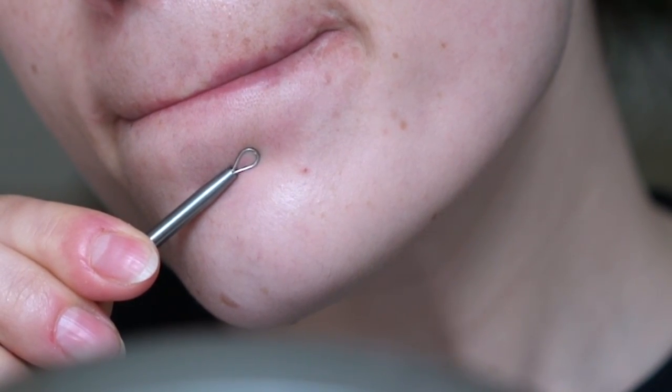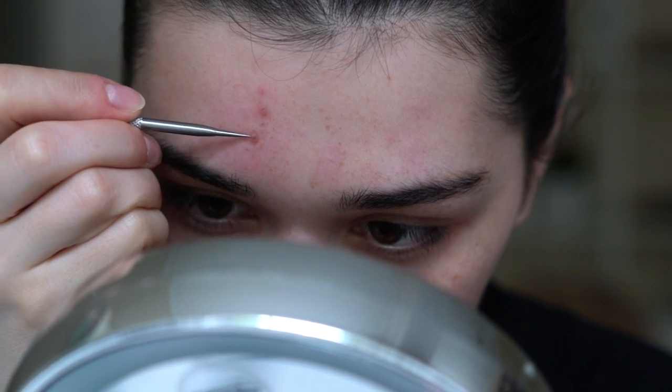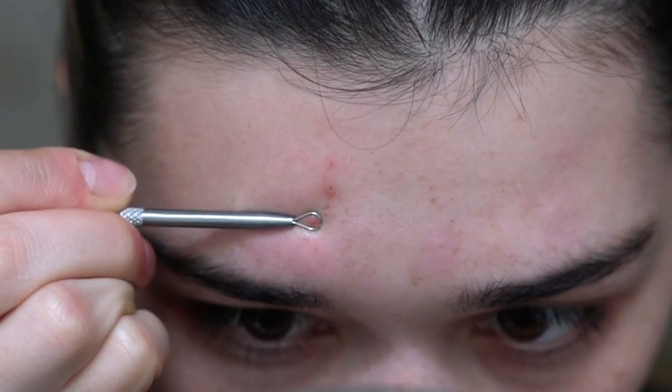I take the head of the tool, which is a rounded stainless steel loop, and try to have the blemish inside that rounded area. Then I push it into my skin so that everything just comes out.